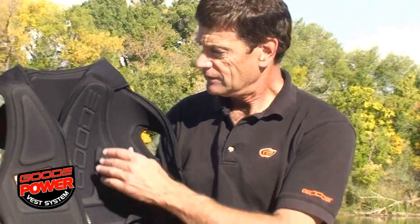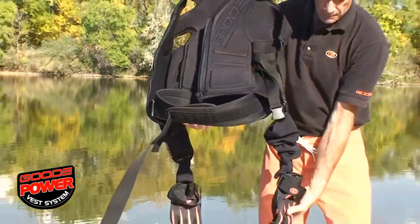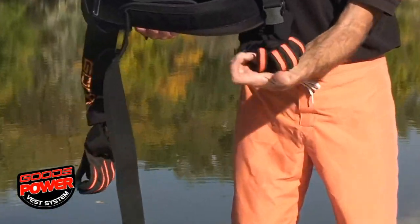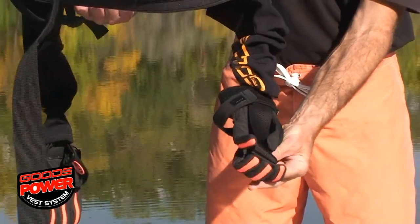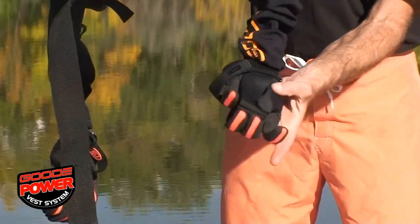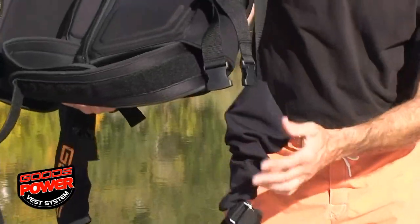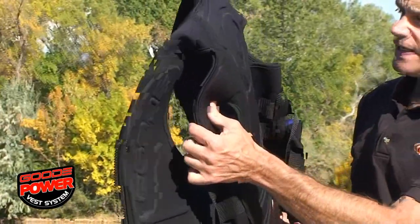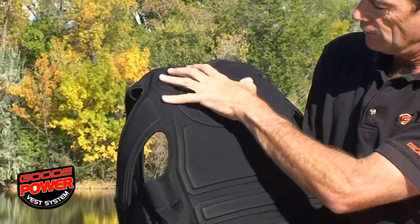The vest system includes a vest and power grip gloves. The gloves have a unique gripping system with a strap that leads from the fingertips to the wrist. From there they go up the power straps, and the load transfers up the power straps into the back of the vest where we have the load distribution panel right back here.